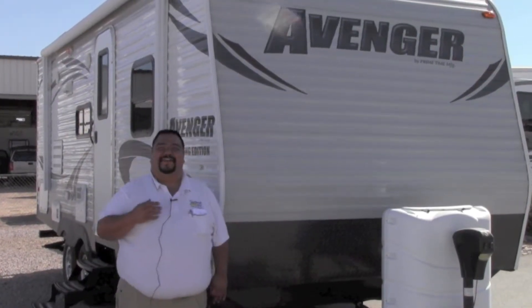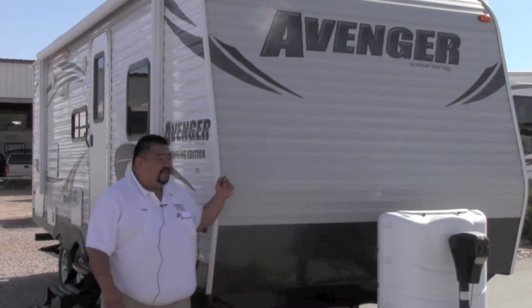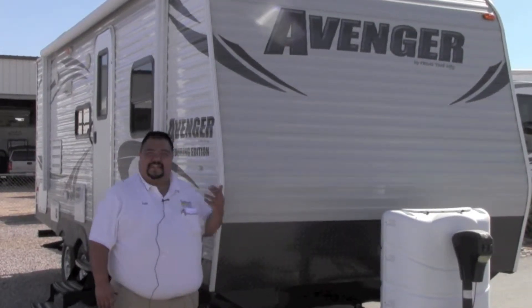Hello folks, I'm Fran from Sun & RV Holiday World. Thank you for visiting our website. Today I'm going to show you the 2014 Avenger by Primetime, one of the newest product lines we've taken on.